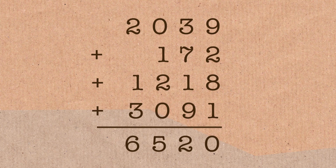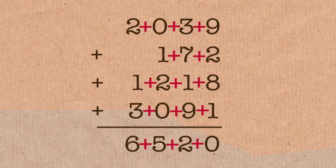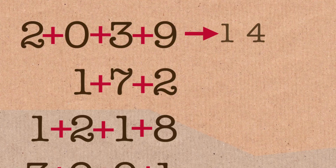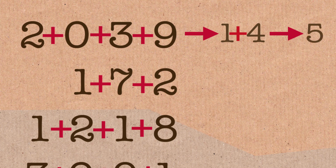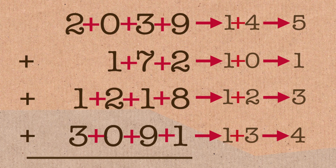But what if I've done it wrong? What if I've made a mistake? Here's a check you can do. We're going to reduce each of these numbers to a single digit by adding up the digits in each number. So 2 plus 3 is 5, plus 9 is 14 — reduce that: 1 plus 4 is 5. Then 1 plus 7 plus 2 is 10, reduce that: 1 plus 0 is 1. So I get 5, 1, 3, and 4.